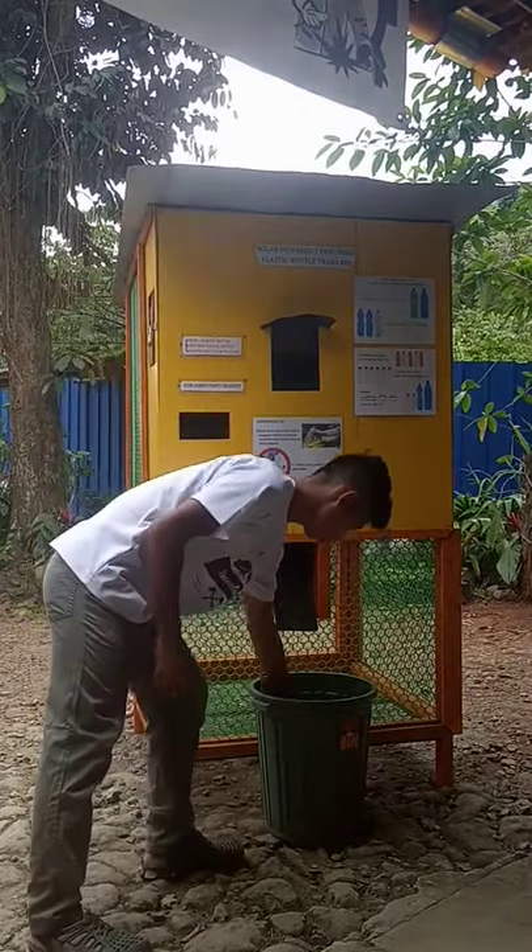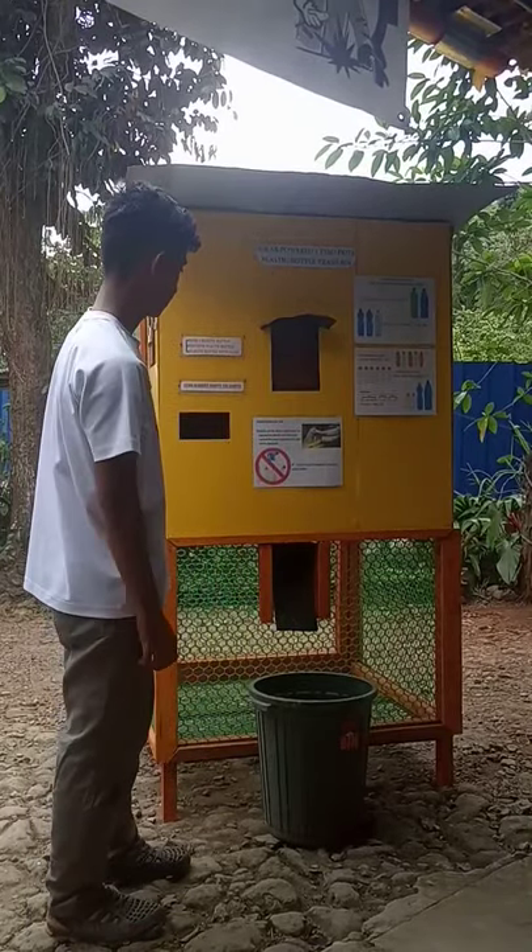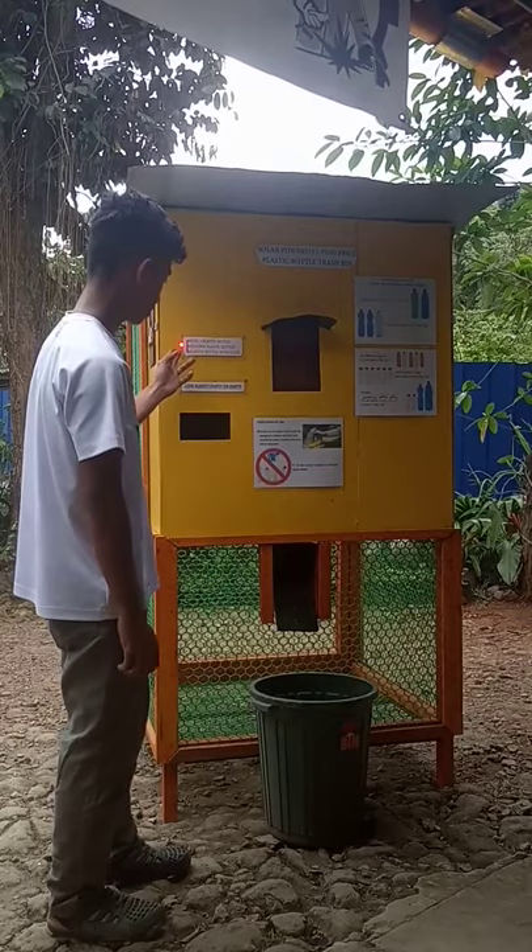Now let's try to put a crumpled plastic bottle — and the red light is on.